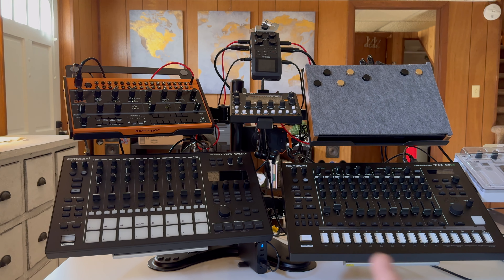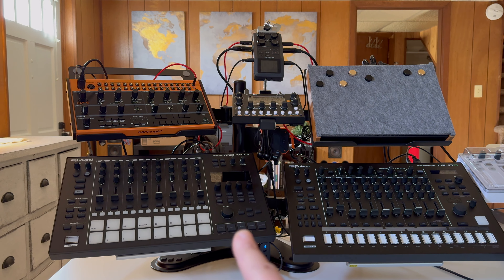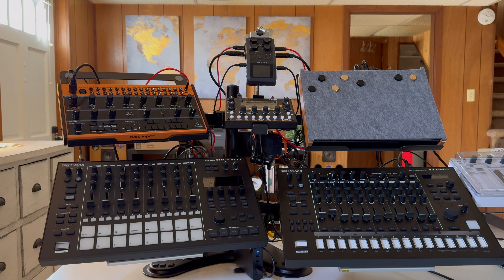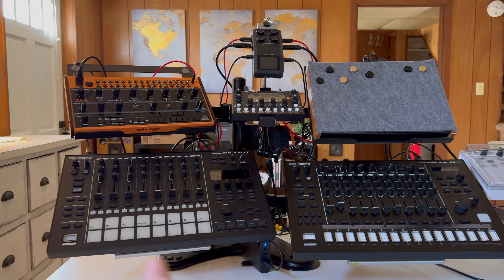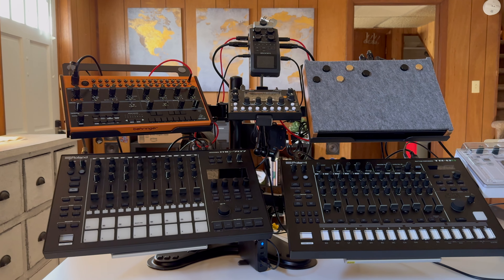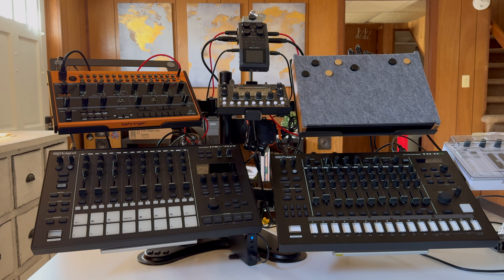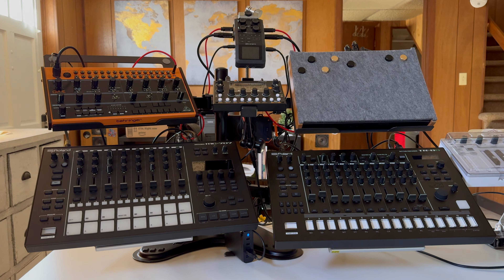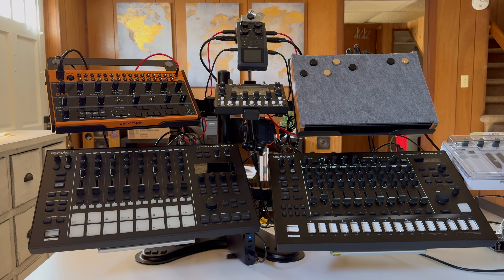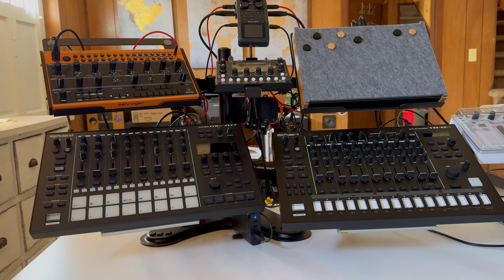So the gear here: the TR8S drum machine, the 707 groovebox, the Behringer Crave, and the Micromonsta 2 are basically the synths — even though I can get synth sounds out of the 707. The Deluge is not part of this setup, but I can add it via that 3.5mm input. That's the gear — let's talk about how it's all set up.